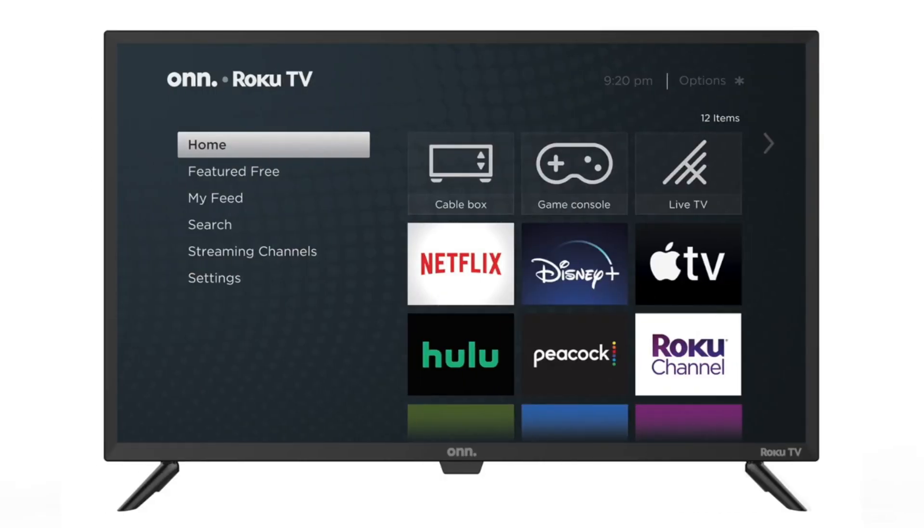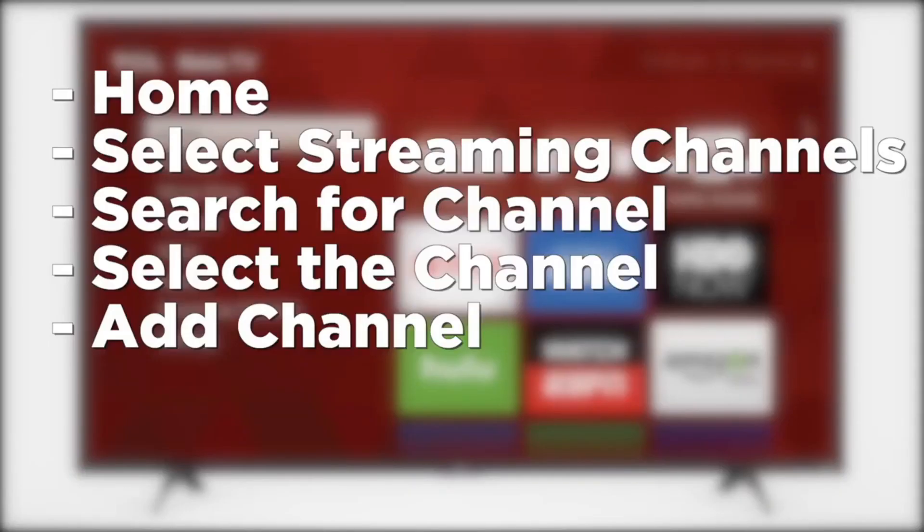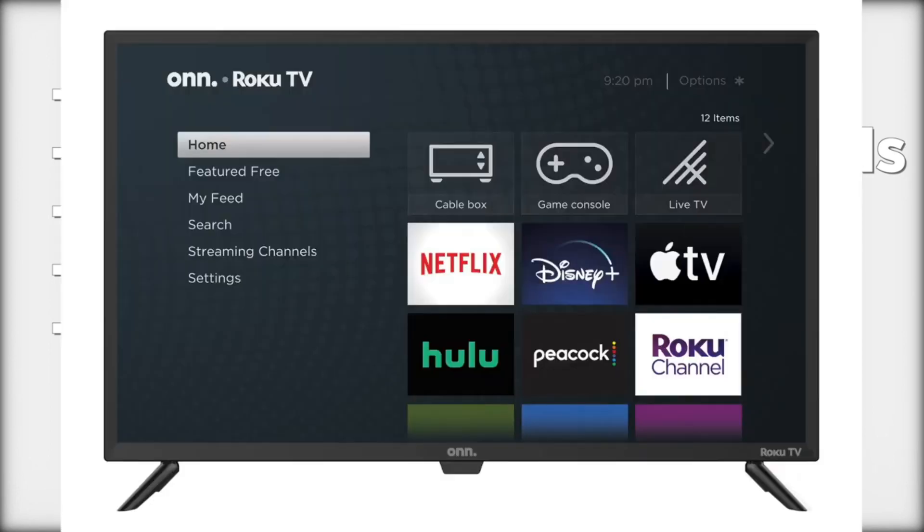On most Onn TVs, including the Onn Roku TV, first thing you're going to want to do is press the Home button. Then go to Select Streaming Channels — they call them channels, but they really are just apps. Search for the channel you want to install, for example one like Hulu or Disney Plus. Then select Channel, and then Add Channel.